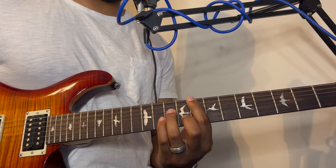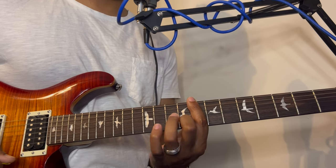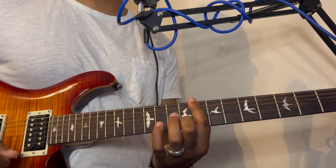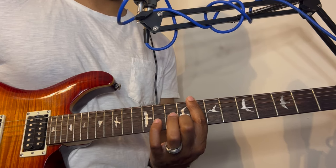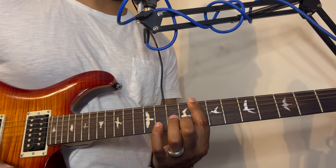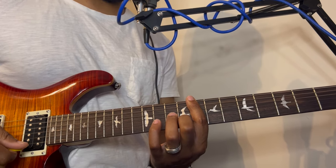Now take the pinky finger off and take the ring finger off, and we're back to the base chord. Let's practice the strumming pattern with this chord.